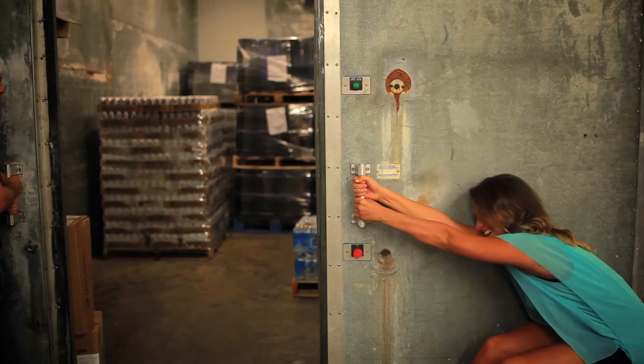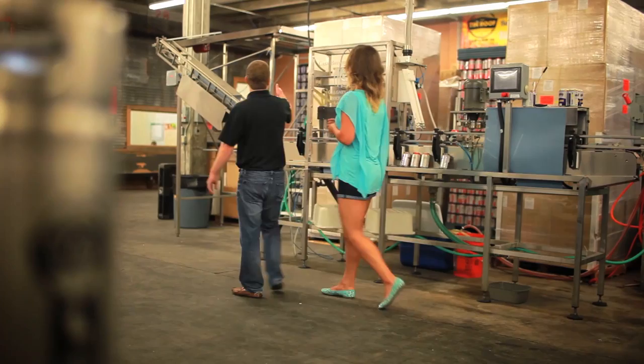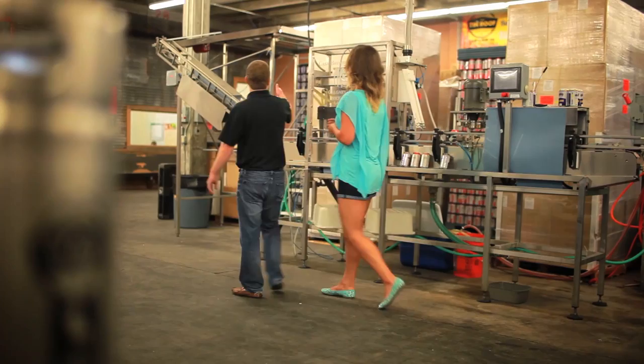I'd love for you to show me how the canning process works and let's see how it's finally packaged. All the cans are stacked up here. We load them onto that platform there, they slide down, come down here, they get rinsed out, come down this unit here, and it's purged with CO2.